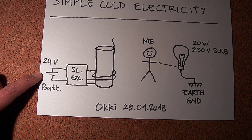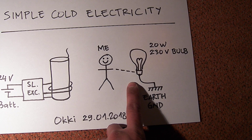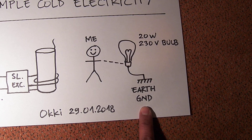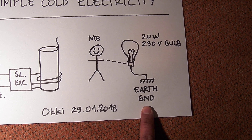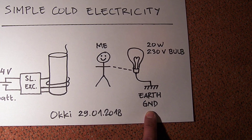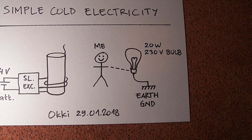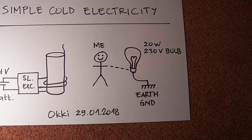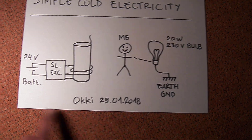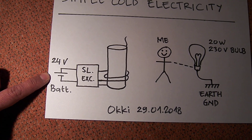Some of you said that this power supply has a connection to the earth ground, and if I hold the light bulb and connect to one end of it, the light bulb is connected to the earth ground. So the electricity flows actually from the ground through the power supply to the light bulb.